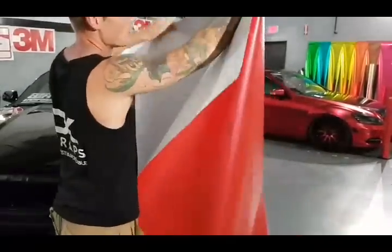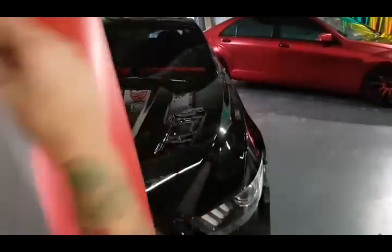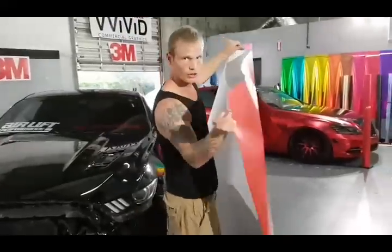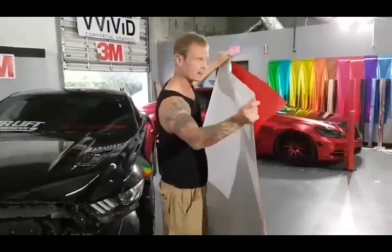On top of that, this film has a brand new backing paper — it's a much softer feeling backing paper, a little more waxy, and you can see it has a bit of a sheen on it. It says Vivid Premium Plus or Premium Series on the back. It just doesn't recoil like the other backing papers do on their current film. All their new products are going to have this backing paper, which makes it a lot easier to use.